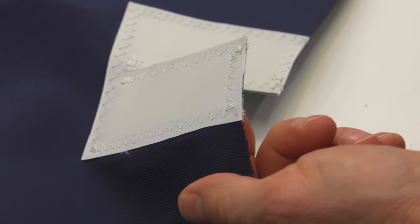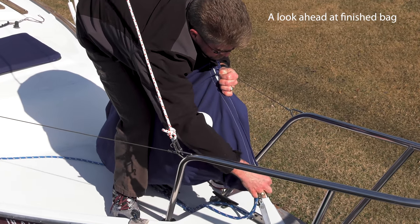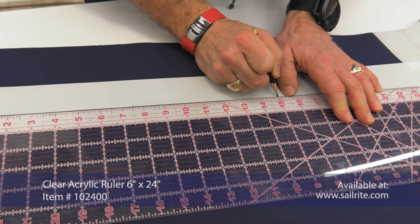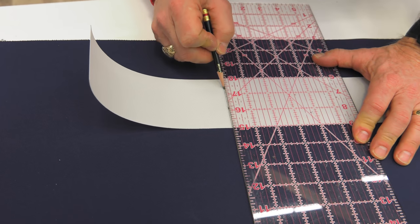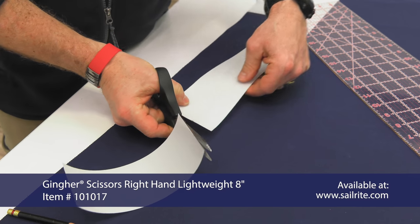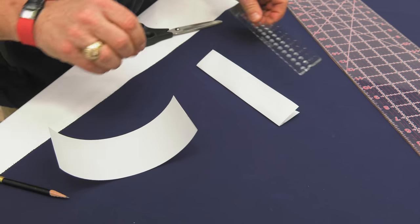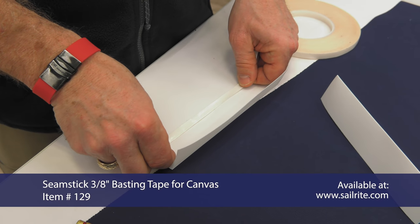This reinforcement patch is where the stay will rest on the foredeck bag. Next we'll cut a Dacron piece to reinforce the bottom of the bag where the forestay comes through and the sheets. From the 3-inch wide Dacron, cut two 7.5-inch long strips. The clear acrylic ruler is very helpful when patterning and working with canvas and upholstery. Again, the edges of Dacron typically do not unravel, so scissors can be used — no need for a hot knife. Take the strip and fold it in half lengthwise. Do the same with the opposite piece. We're using the CEREC canvas patterning ruler to crease it well.